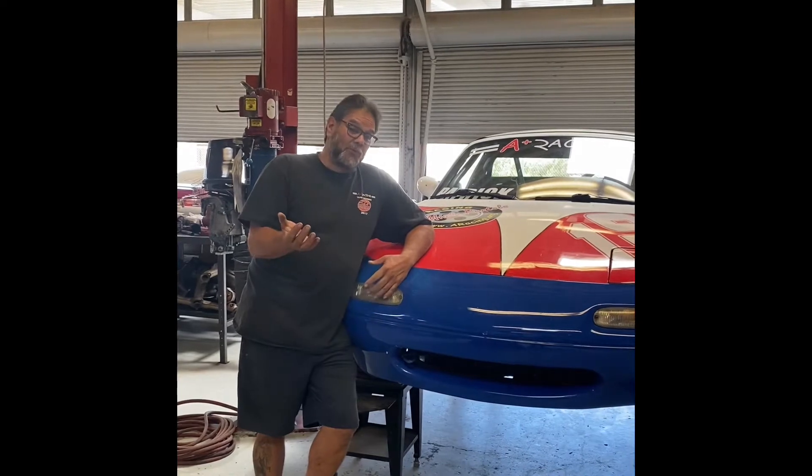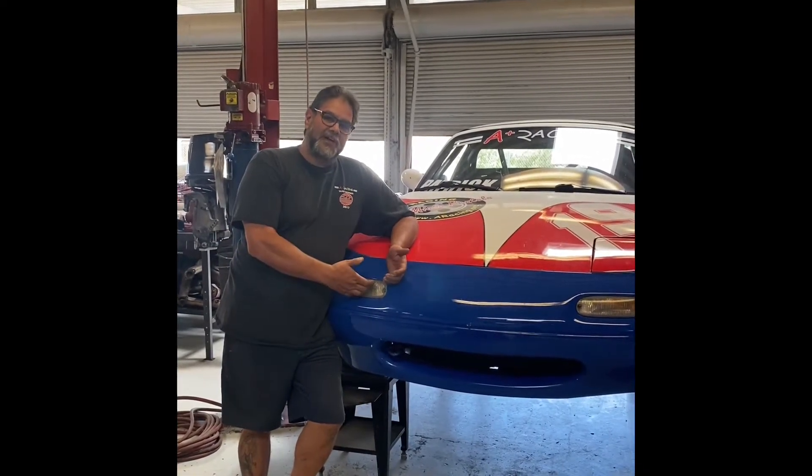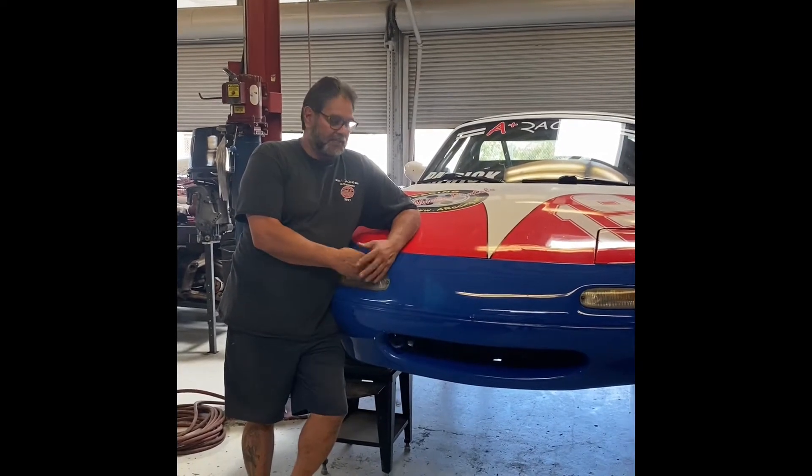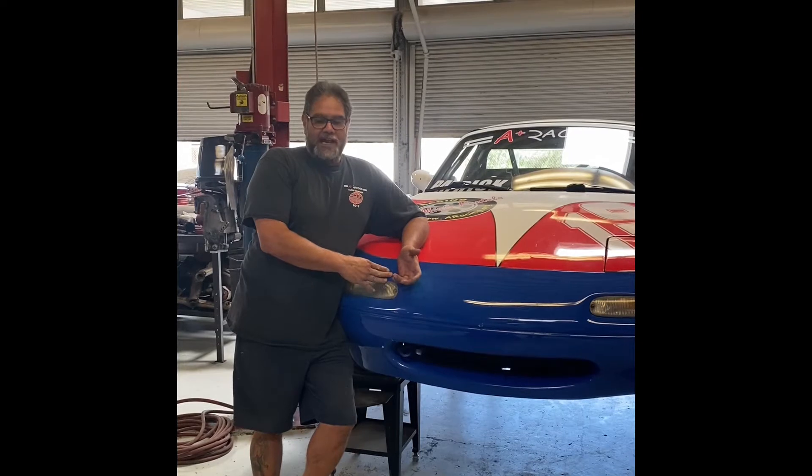Hey, Al Angelo here from A-Plus Racing. I'm going to cover real alignment today. So basically what we got here is a car that was at Laguna Seca this weekend, ended up breaking a lower ball joint, so we had to replace it at the track.